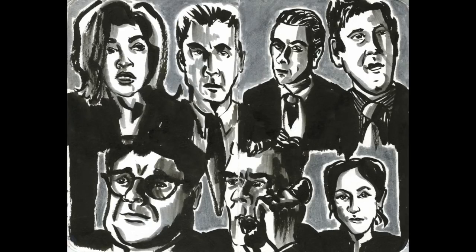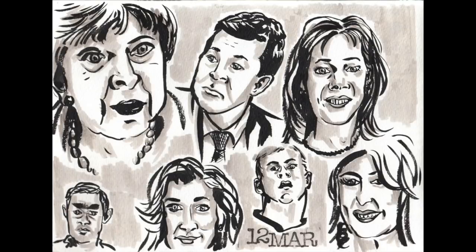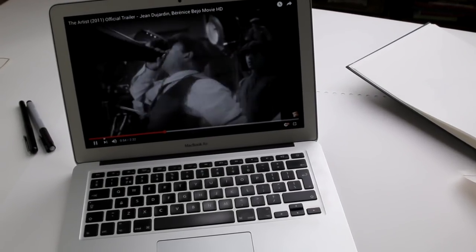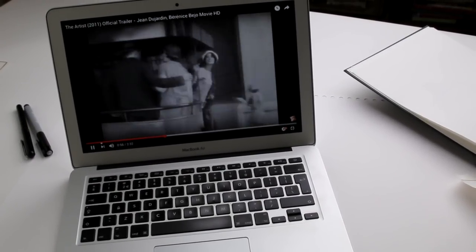Drawing faces is a great practice, and you can do it from the comfort of your living room. You can combine watching TV with drawing — just pause the screen for a few minutes to draw someone's face, and then hit play again, until you see another close-up that you'd like to pause and draw.